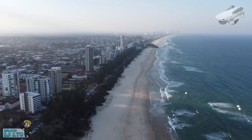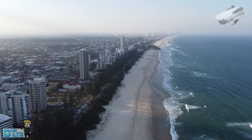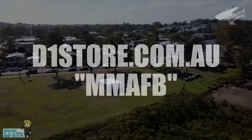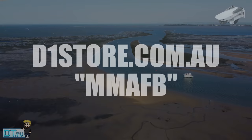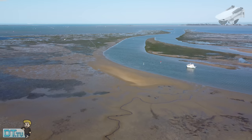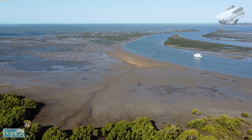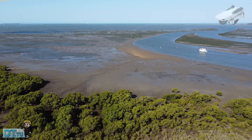I actually rented the Mini 2 from the D1 store — they're a phenomenal DJI authorized retail store in Australia. The coupon code is MMAFB, which stands for Mavic Mini Australia Facebook, and you can save 10% on accessories, drones and cameras. If you want to pick this drone up from Amazon or the DJI website, I'll have links in the description below as well.